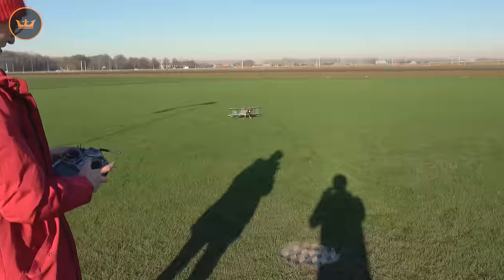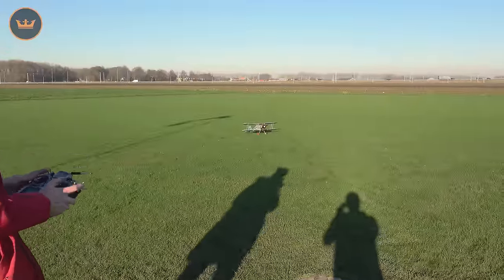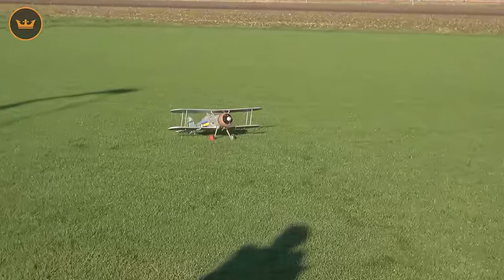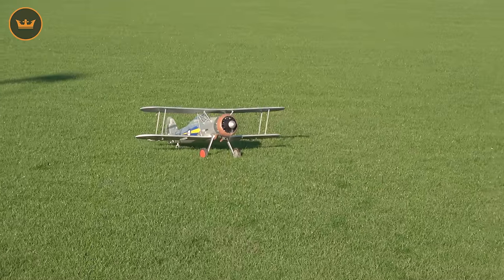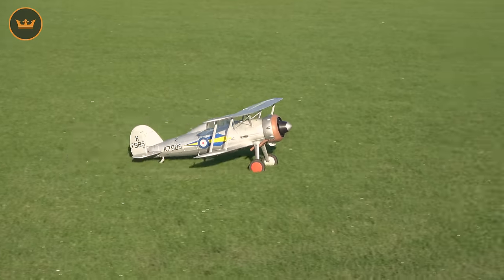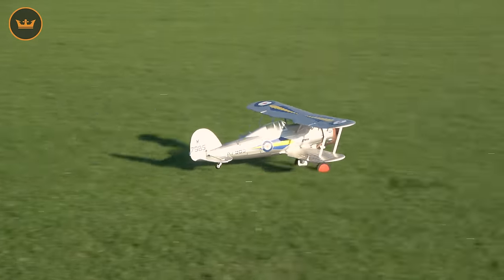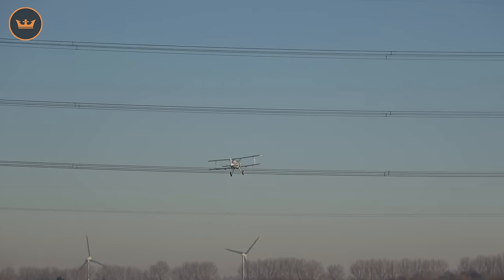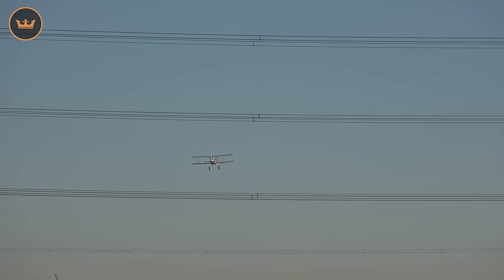Are we ready for the takeoff? You want to be full up elevator until the tail lifts. This is all in low rates apart from the elevator which is on mid. Hold full up elevator, get it rolling, and then as you increase the power you ease off the elevator. A little bit of right rudder. There we go. That's nice!